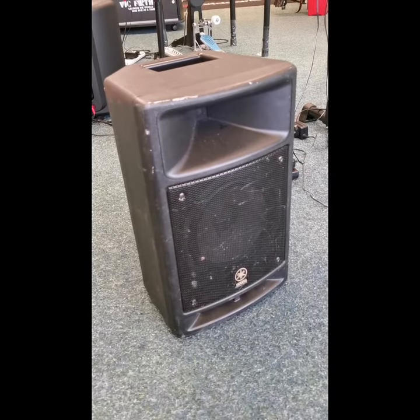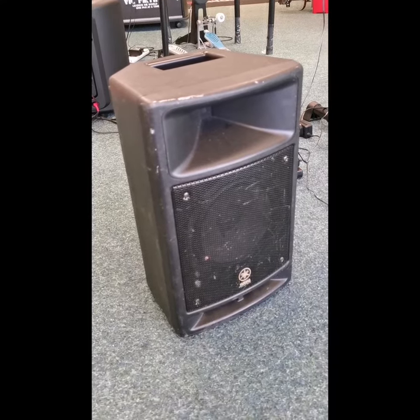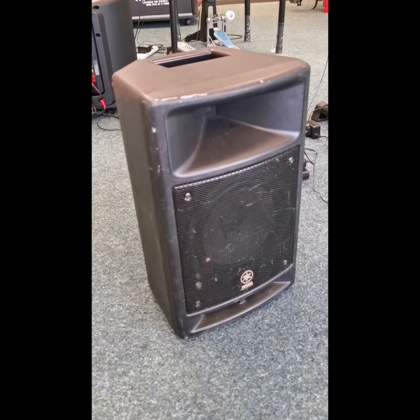Hello, this is Barry at Remmers Music in Blackpool, and here we've got a second-hand Yamaha MSR 100 speaker. It certainly looks like it's had plenty of good use, with all the marks on it and everything, but it's working fine.